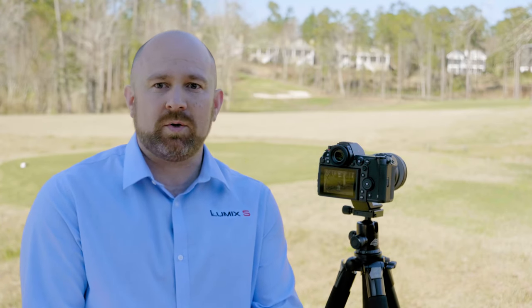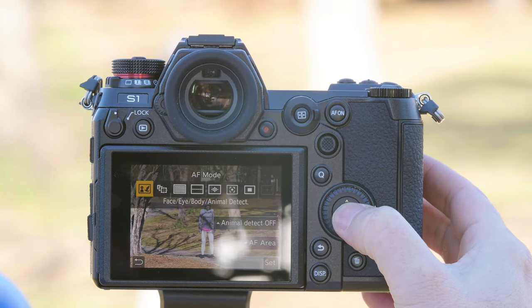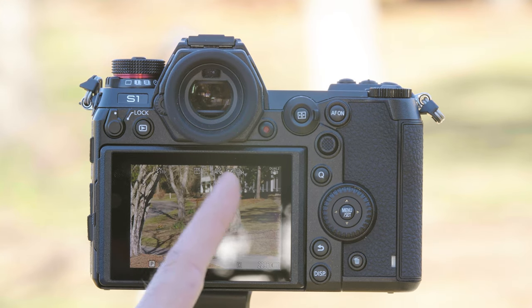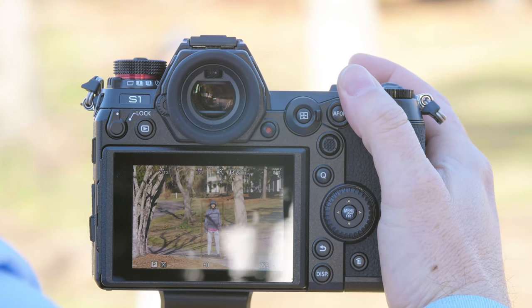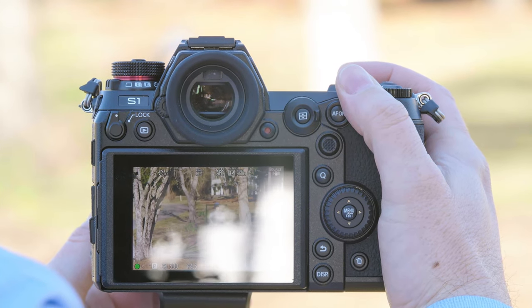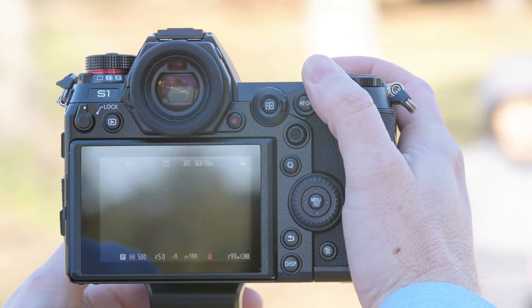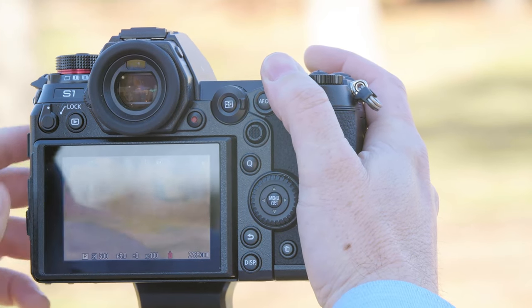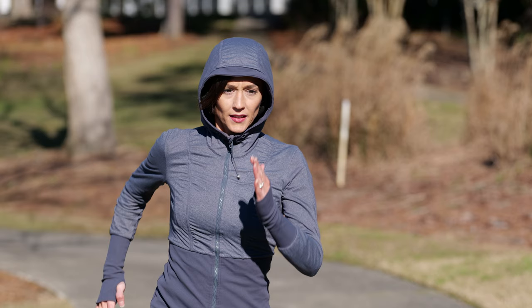We'll again have Don run directly into camera, so we're going to keep it in Set 2. But I want to try face and body detect to show you that it also works really well in this scenario. We now have a box around Don. We're going to loosen the tripod so I can follow. And again, got her all the way through — tracked every single shot.